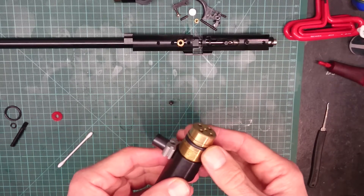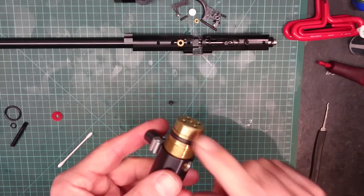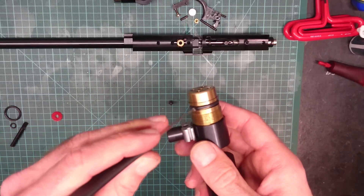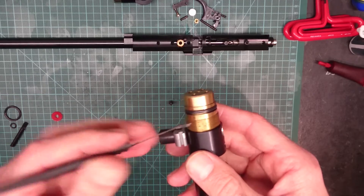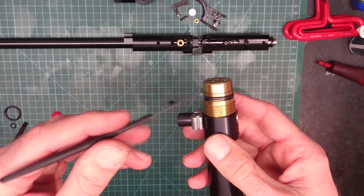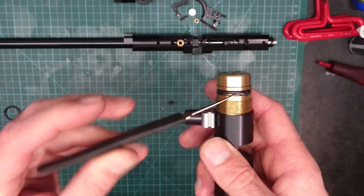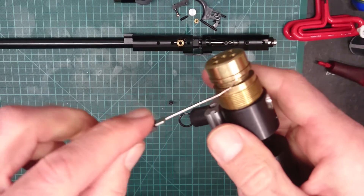I wanted to just do a little tip video. When it comes to changing O-rings on PCPs, quite often I see where people have gone to remove an O-ring to fit a new one, and they may use a knife or a scalpel or a Stanley blade or a pen or something with a sharp point on it, and when they try to lever off the O-ring, they scratch the O-ring groove.